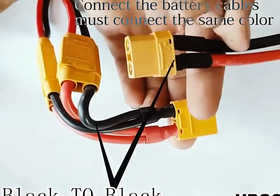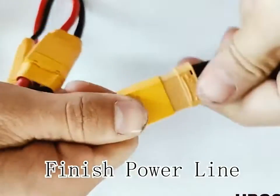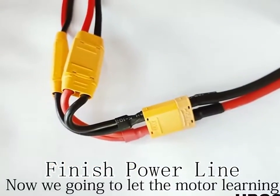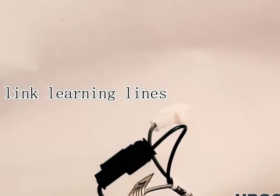Connect the battery cables. Must connect the same color. Now we're going to start the motor learning. Connect the learning line — black is for the rear motor.